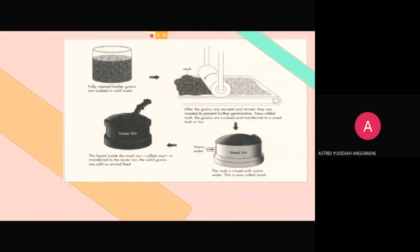This is the picture of the steps for preparing the mash and brewing the wort.